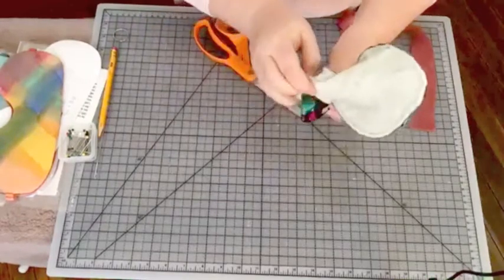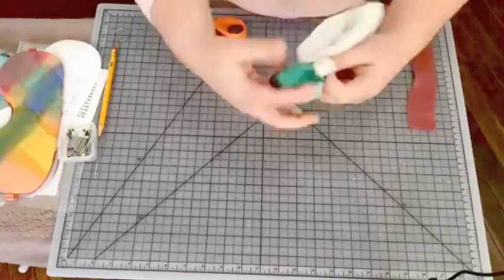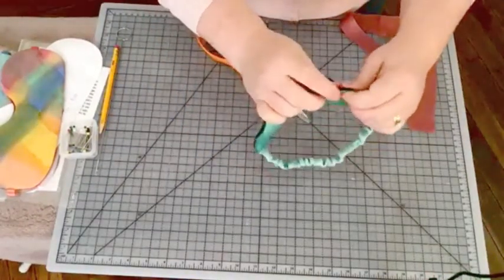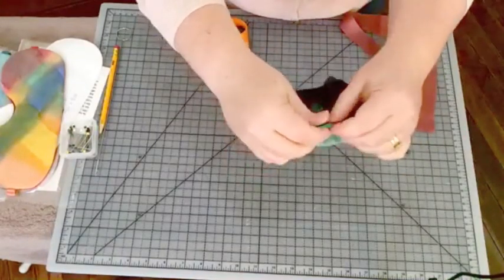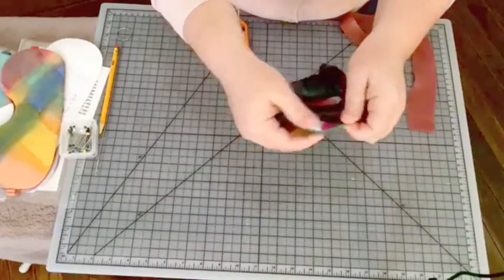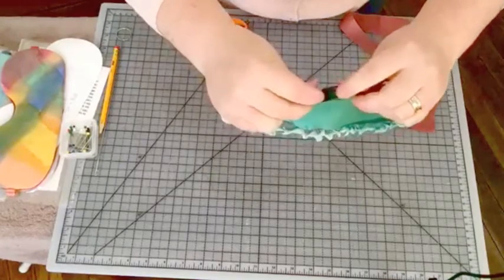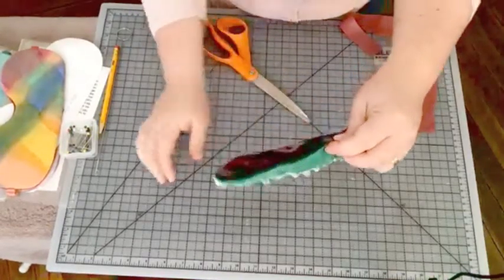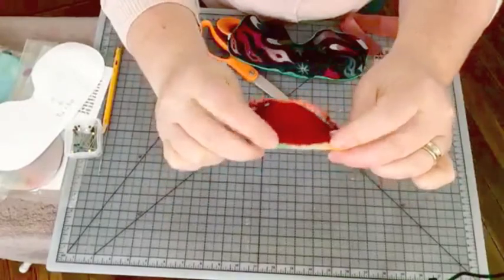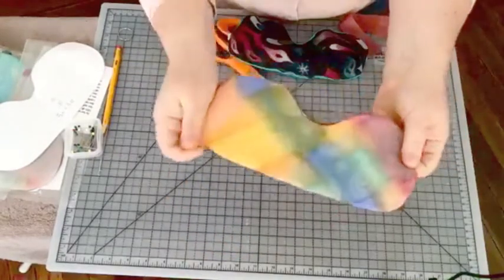I start with one end and gently — it probably doesn't look gentle but I am being very gentle — shove it through, and you can see it's starting to come alive. This just needs a good gentle pressing all the way around. I work around the edge and very gently press so that the seam rolls down, the front is on the front and the back is on the back. Then up at the top I press the opening and hand stitch that little opening closed. Hopefully my stitching is clean enough that when you see your sleep mask you don't even really notice it.